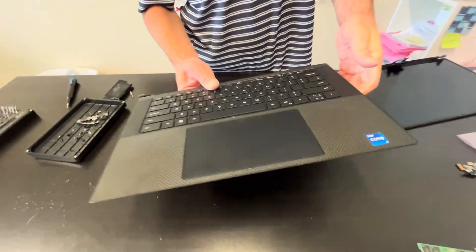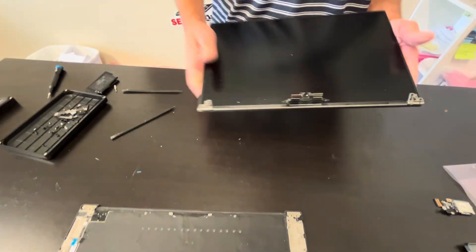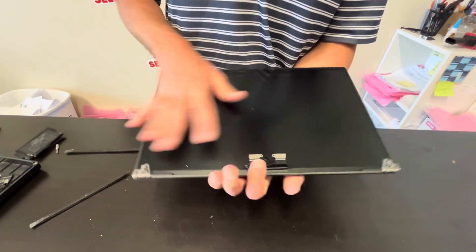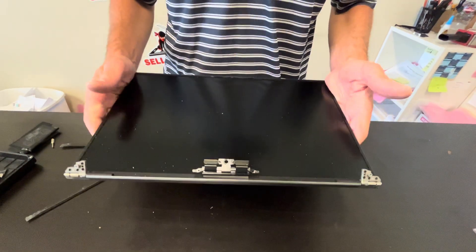If you need parts, check gotlaptopparts.com. That's our screen — very fragile, very thin, usually sold in one piece. If you try to pull it out you are risking breaking the LCD.